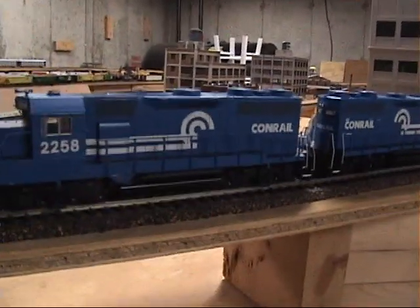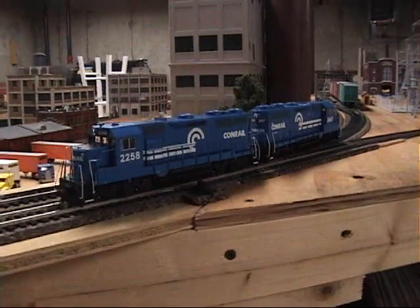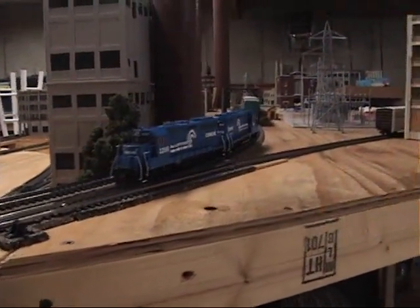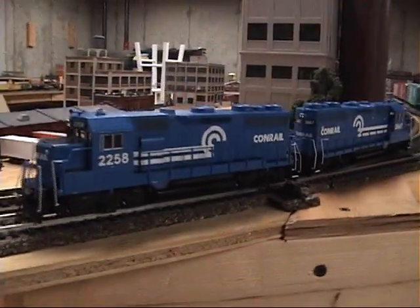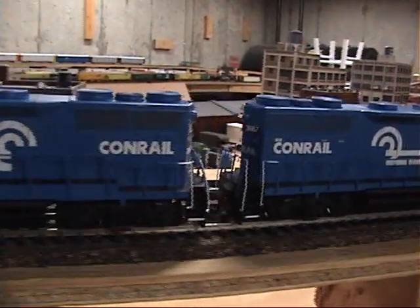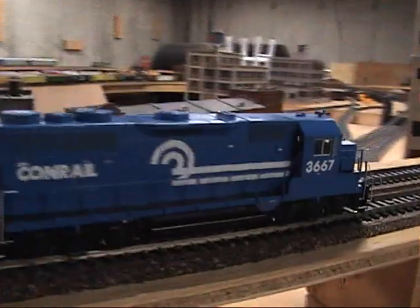I guess I don't mind fixing the handrails a little bit. Certainly better than the other units that I've had problems with. Although I hear something squeaking in 3667 — I wonder what that's all about.